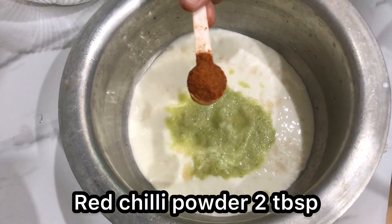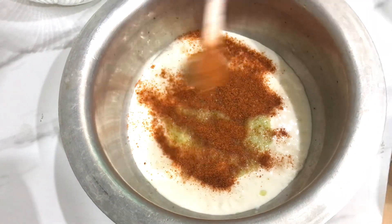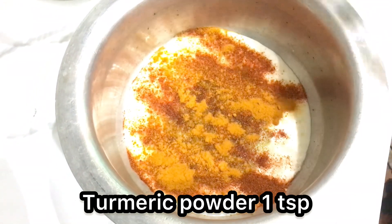In this recipe we have added 1 tablespoon of salt — you can adjust to your taste. We will also add 2 tablespoons of red chili powder — you can reduce this to your taste. Then we will add turmeric powder, about 1 teaspoon full. We have added it.